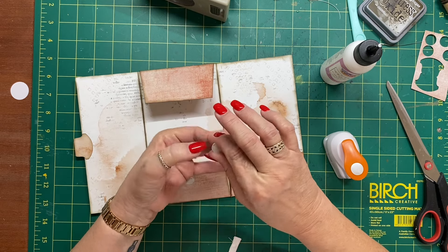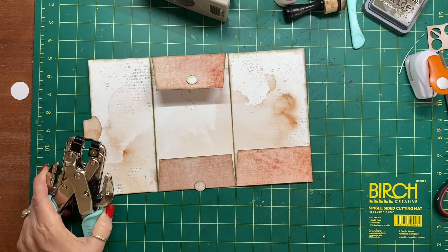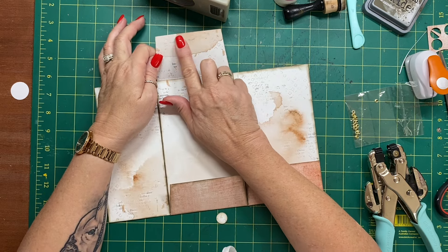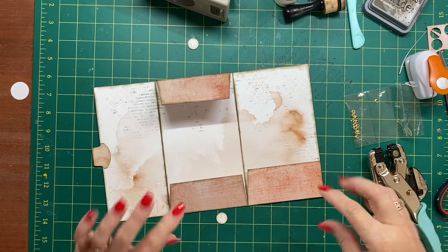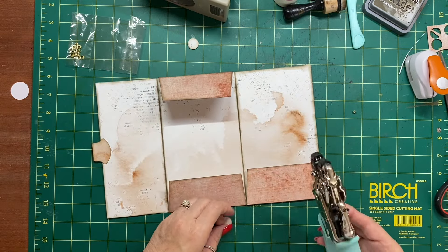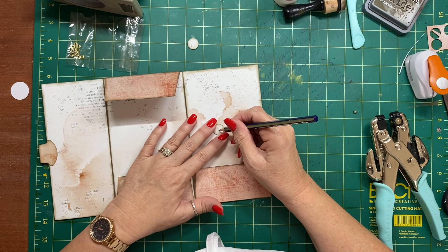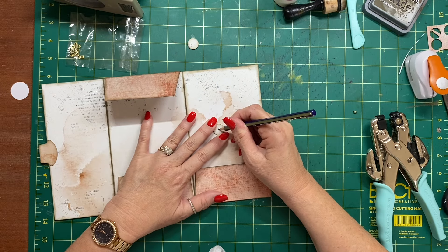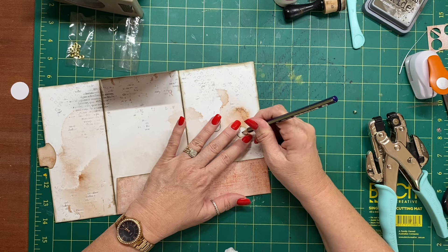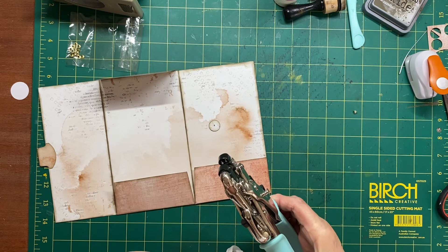I'll glue that together for a bit of added strength and then ink it as well. You could use brads if you wanted to, but I always like to put something over top of the brads so you don't see them. I'm just going to put in these smaller eyelets — it's a little bit more seamless. I'll put a pencil mark in the center of these circles so I can see it. These little circles are so fiddly.